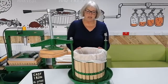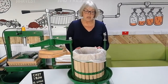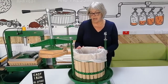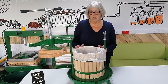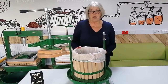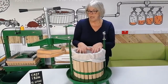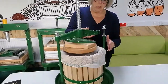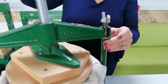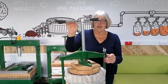This press will hold 24 pounds of crushed fruit — 11 kilos — and that will give you approximately four and a half litres of juice, but it does depend on your variety of apples and seasonal conditions. Once your pulp is in, just swing this across and screw that down, ready for pressing.